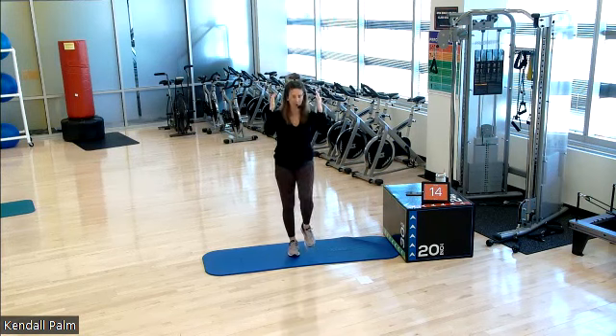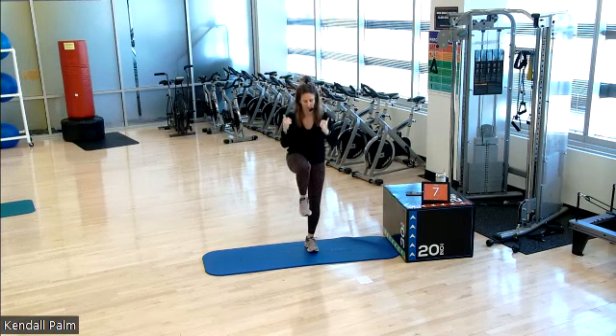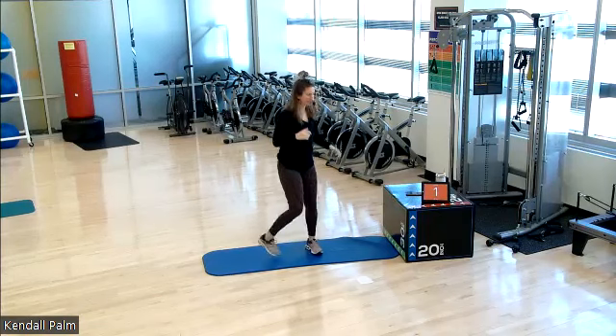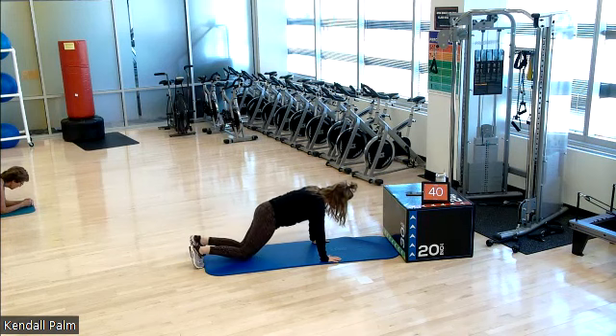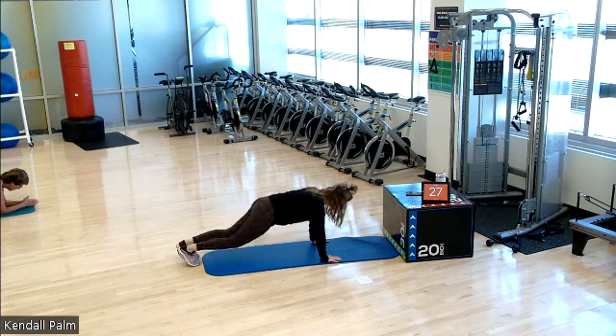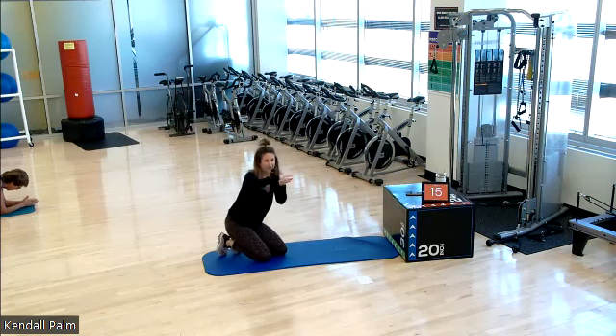Coming up next, we're going to hold it into a high plank. I'll give you some modification options. Almost there. Four, three, two. Quick transition. Down onto your mat. High plank. Hold it here. Now options: you can bring down to all fours and lengthen at your hips, or bring the knees in and hold here as well. Holding it here. Just a plank. One long line.